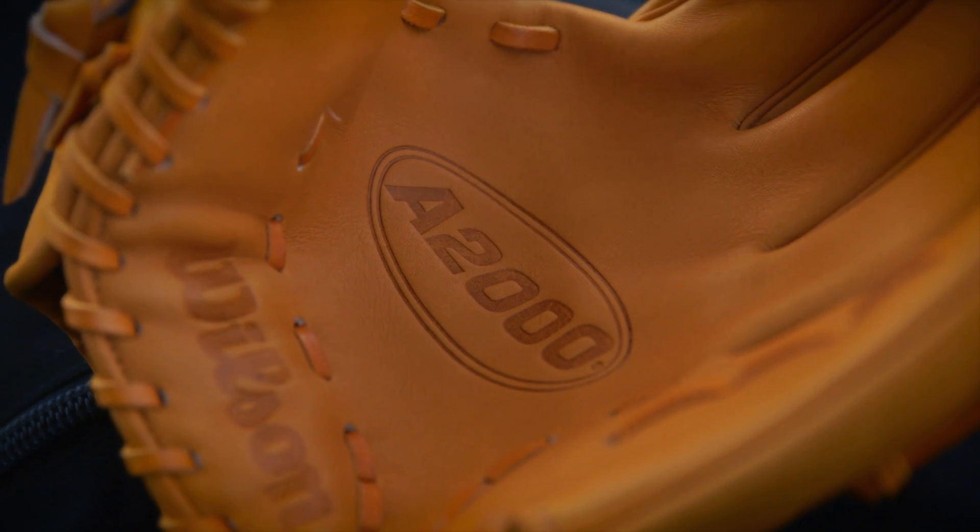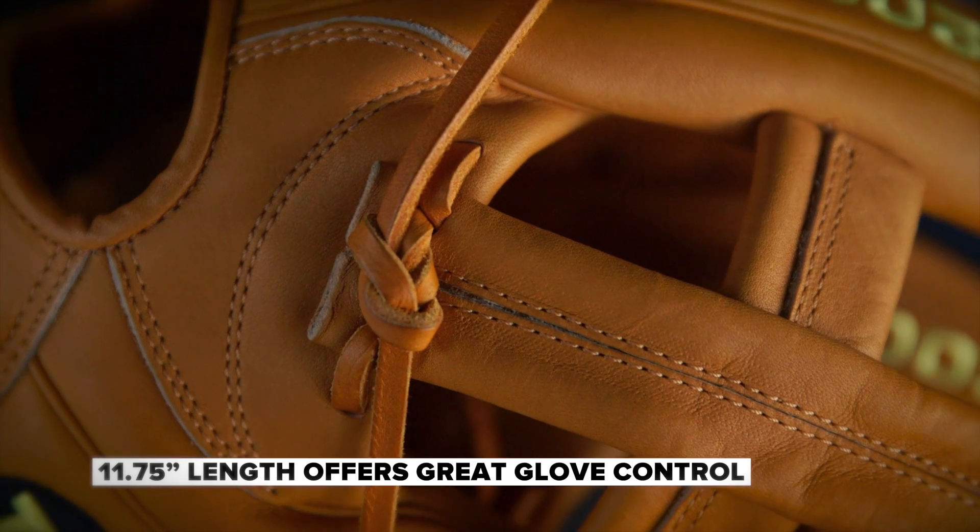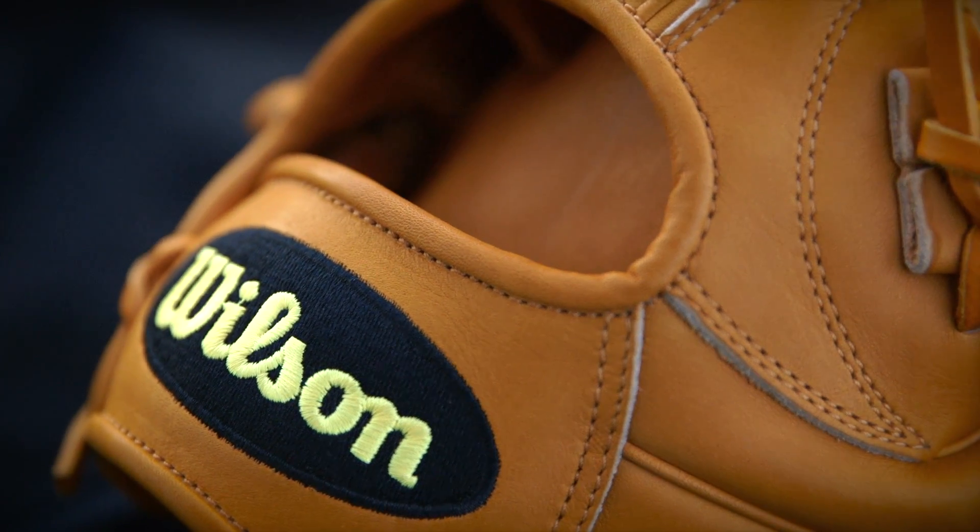The length of the glove is an 11¾ inch. When you're on the diamond, you want to make sure you've got great control of your glove. An 11¾ for a third baseman — it's not too small, it's not too big. Most guys think it's just right. Whether it's a mental advantage or it gives you a physical advantage in any way, it just makes you feel good to know that you have a glove that you enjoy and that you design.